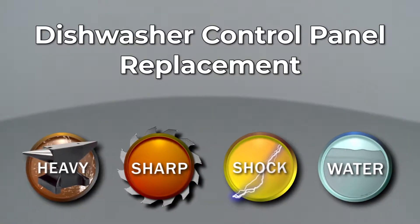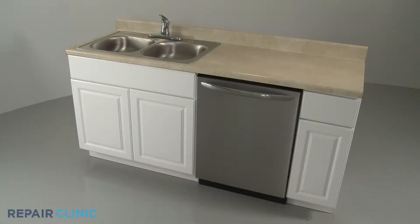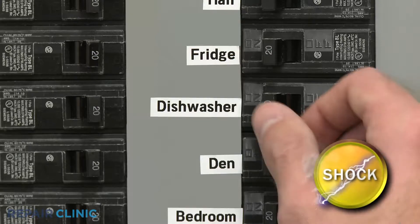Since Repair Clinic encourages you to perform this repair safely, a warning icon will appear when you should use caution. Before you replace the control panel in your dishwasher, be sure to turn off the power to the appliance.